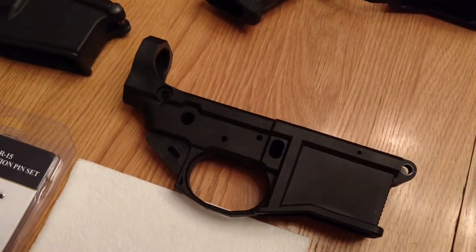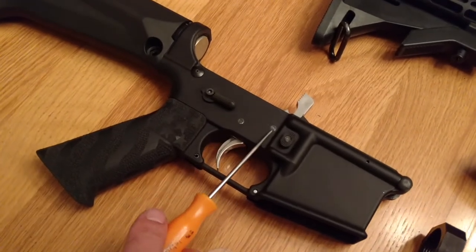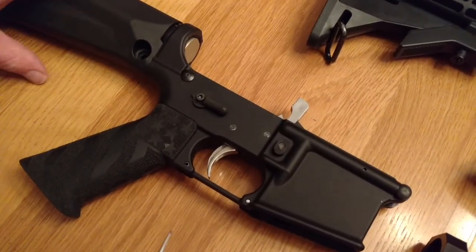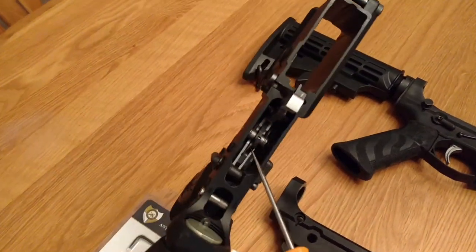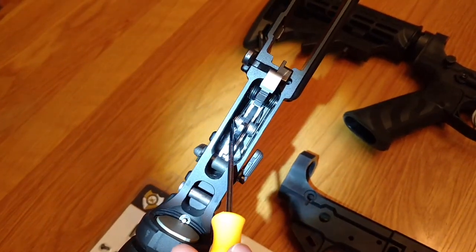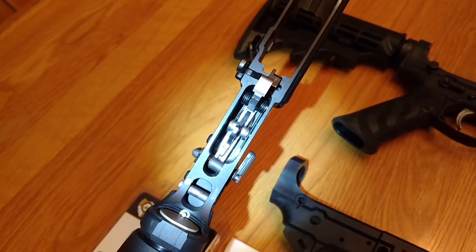Once they're installed, they look like this — they're flush. This is a typical standard pin, and you can see how the hammer spring rides on the pin and into that groove to hold the pin in place.